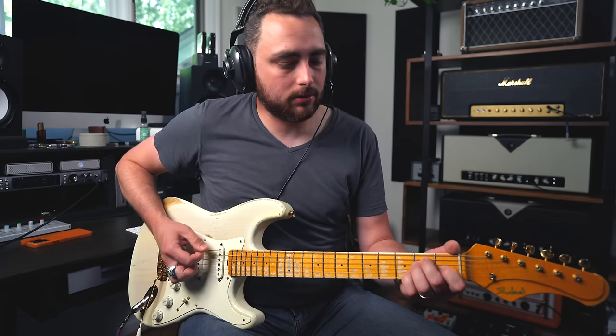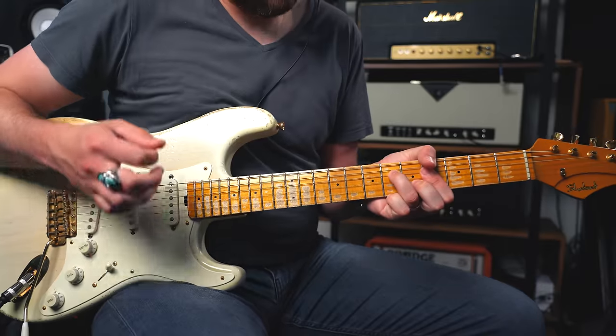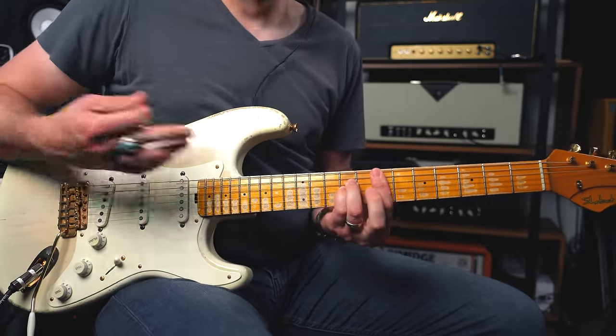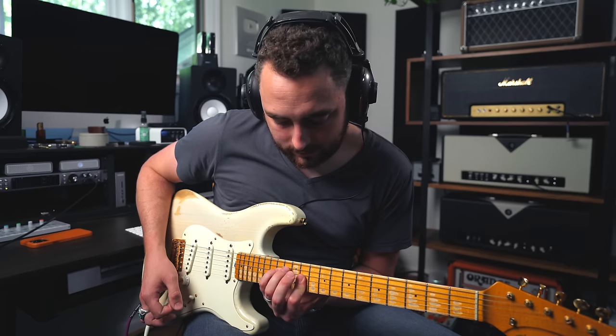You probably know how to play this chord. But what about this chord? Or this chord? Or this chord? Those are all variations of an E major chord. They're all based on the same chord.